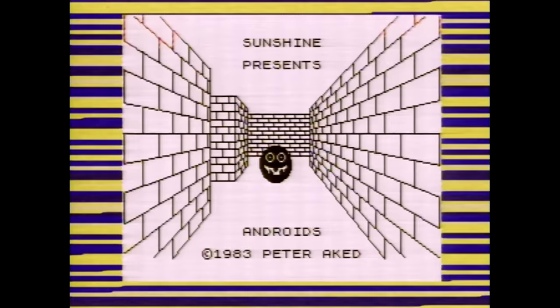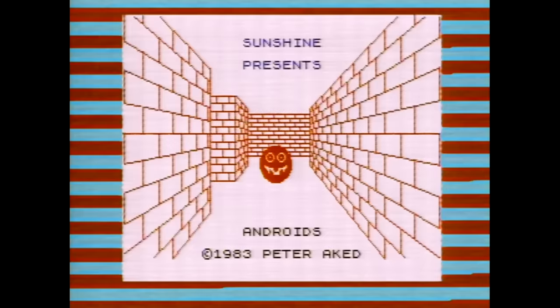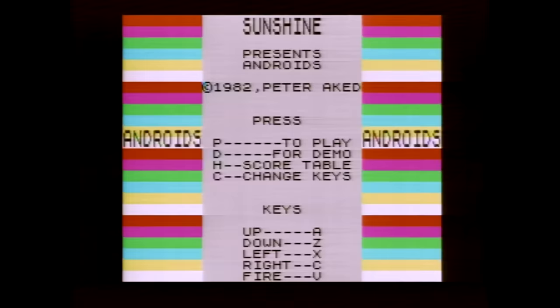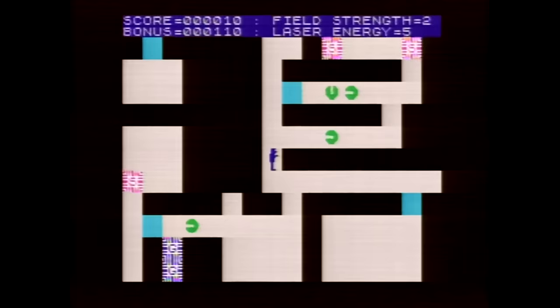Once it's done loading the graphics, it loads the color attributes next. This intro screen serves no purpose other than to get you excited about the game. Unfortunately, it adds almost a whole minute to the load time, so whether it's worth the trade-off is entirely up to you. And here we go — this is Androids.